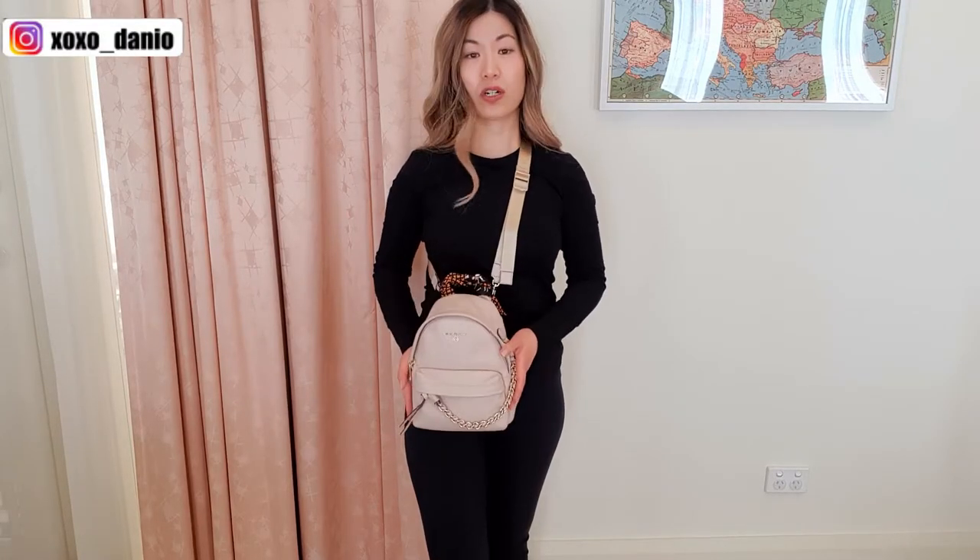Another big pro of this bag is that you can wear it in many different ways. On the back there are four D-rings and Michael Kors gives us two detachable straps that we can attach in any way we want. My personal favorite is crossbody, because it's easy to open and close the bag and access my items. A really handy feature is that these lobster clasps pivot around themselves, so if the strap twists, it will just fix itself.